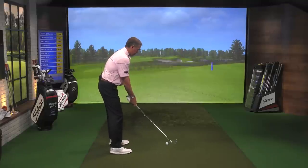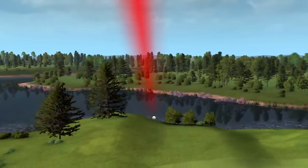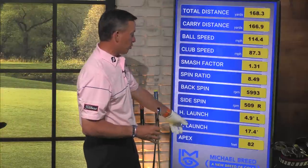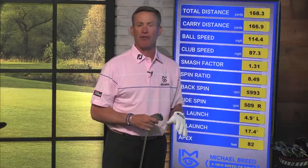Club face is a little bit open, I'm aiming fairly dramatically to the left. I hit that shot again and what we're going to see is something very similar. The last time I got something that started 4.8 degrees to the left. This one started 4.9 degrees to the left. I had about 240 RPMs to the right; I got about 500 RPMs to the right. The only difference is this time it went 167 yards, rolled out to 168 — the other flew 175. So I lost about nine yards.